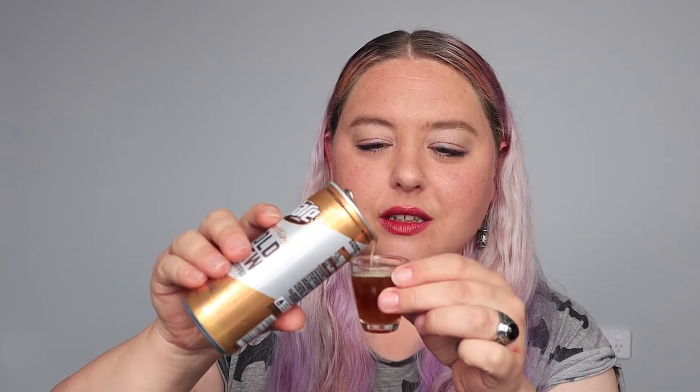I've got tiny glasses so I can have a look. Oh gosh, I wonder if you could serve that up to someone and tell them it was like a dark beer and see their reaction — that actually might be fun. It smells a bit more now that it's out of the can.